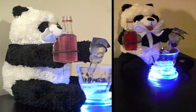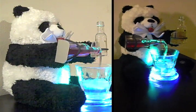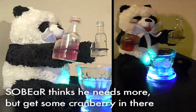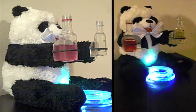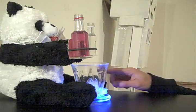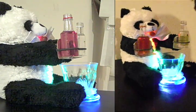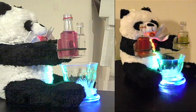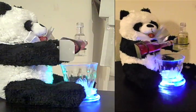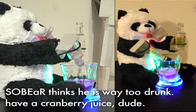SoBear thinks the user still needs to drink more, but should get some cranberry juice in there as well. Four drinks later, we see that the user has achieved the maximum consumption level in SoBear's opinion, and will only receive cranberry juice for this round.